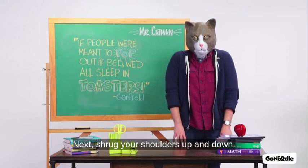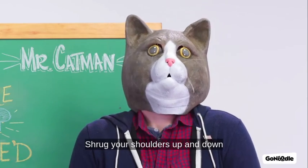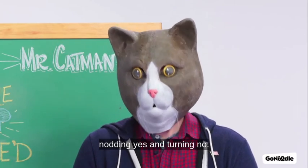Next, shrug your shoulders up and down. Meow! Let's combine the three: shrug your shoulders up and down while alternating between nodding yes and turning no.